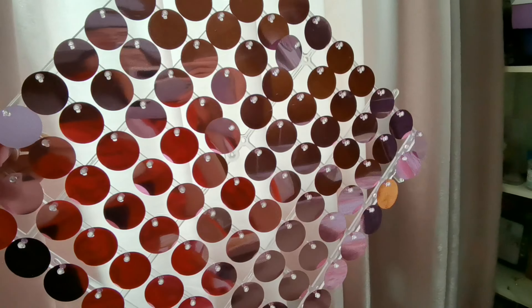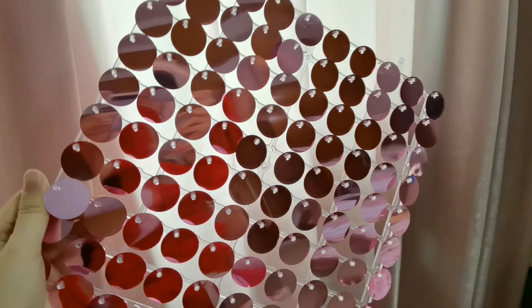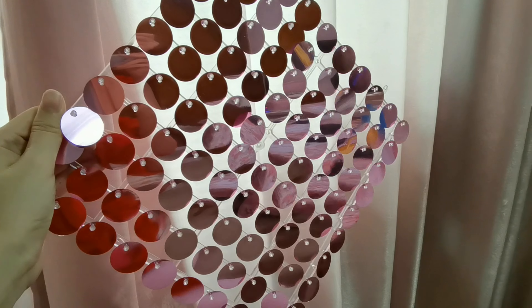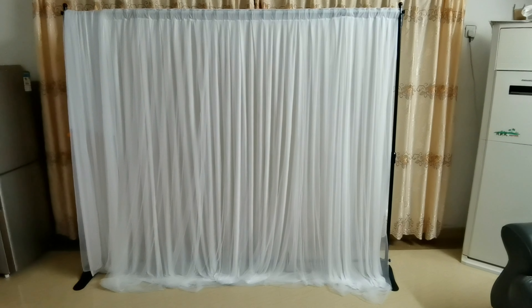Hello everyone, today I made this video to show you my idea about using this shimmer wall panel together with other materials to make a decoration. Okay, now let's go.